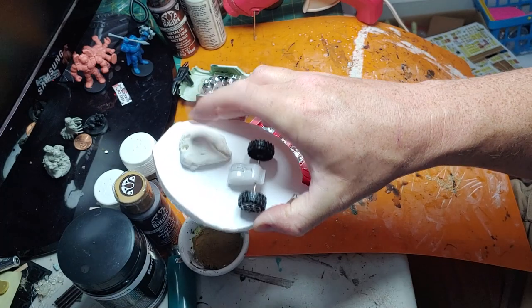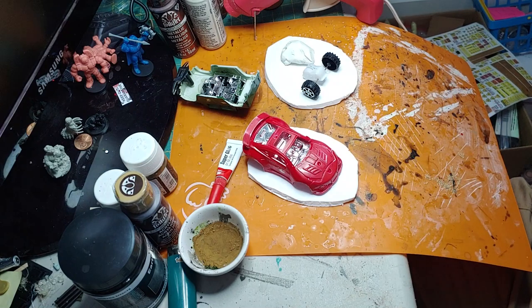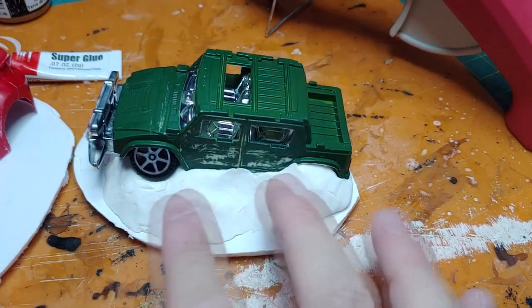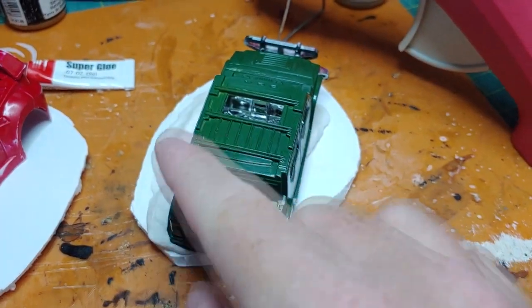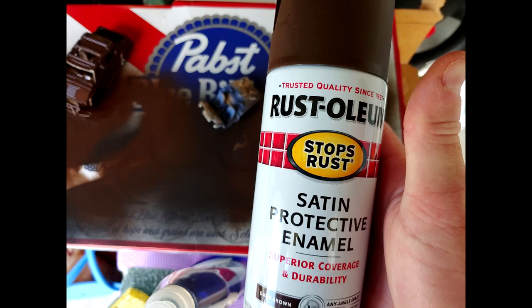I'm going to grab a piece of clay and form it to the foam core base, kind of like so, and flatten it out. To get this to stick to the foam core, we're going to use a little bit of carpenter glue — also known as wood glue. You can use white glue or any other glue you might have. We're going to take the clay and put it over the glue, then press the car into the clay to get an impression. We're actually going to remove the car and all the tires and allow the base and clay to dry separately.